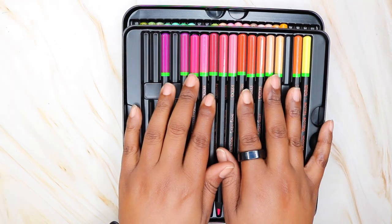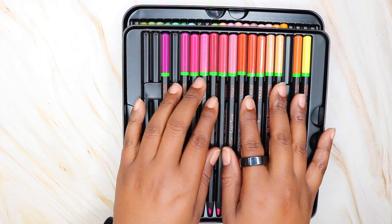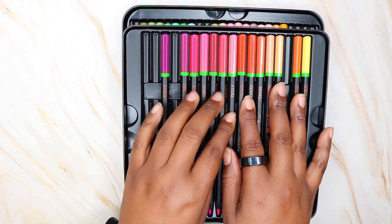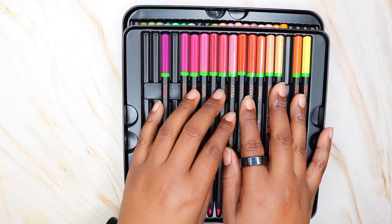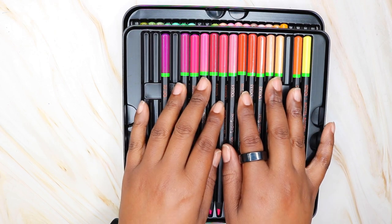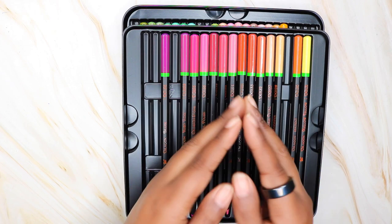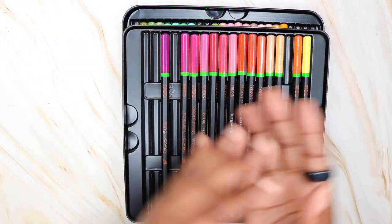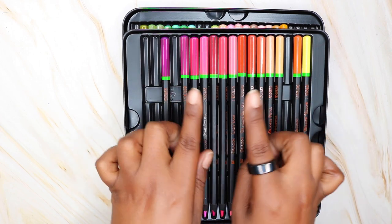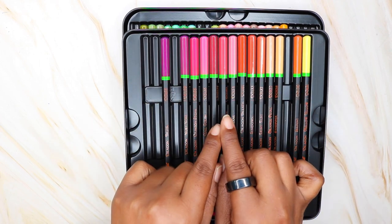If you made it to this portion of the video, thank you so much for watching. In my next video I have one more Black Widow colored pencil set to show you — the skin tones. I don't know too much about coloring skin tones; I'm weak in that area, but I just want to show you the pencils. Thank you so much for watching. Until next time, keep coloring, and I will see you in the next video.